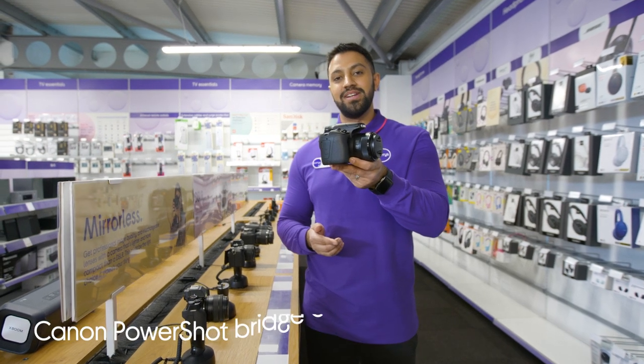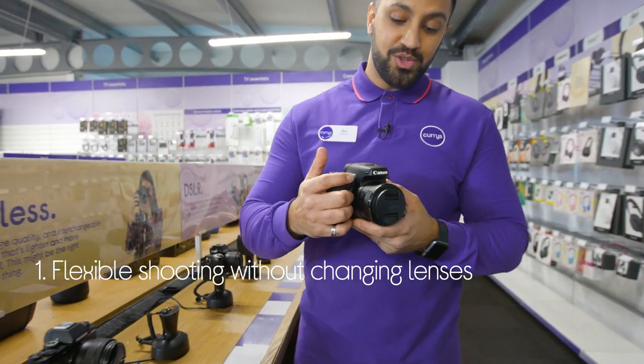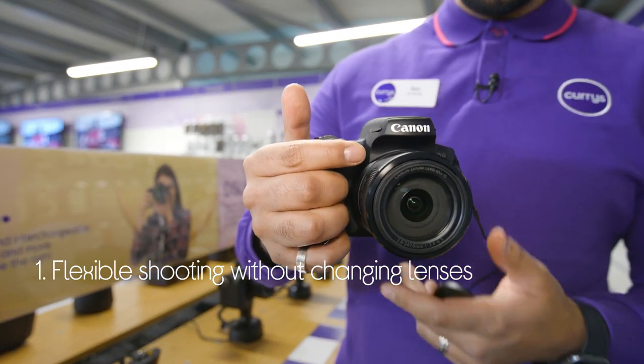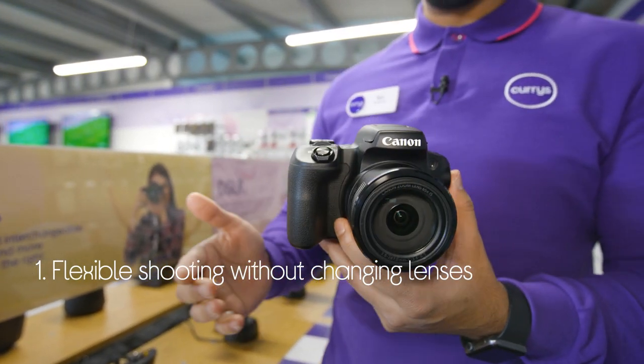Let's take a look at this Canon Bridge camera. It lets you capture all different kinds of shots without the need to change lenses. It's solid and comfortable, feels like a DSLR, but it's lightweight enough to fit in your travel bag.